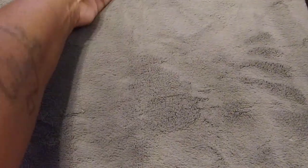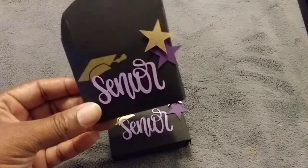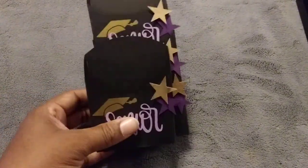I also cut out some french fry boxes from my Cricut as well, and I'm going to put some chocolates inside of these. They came out so cute.